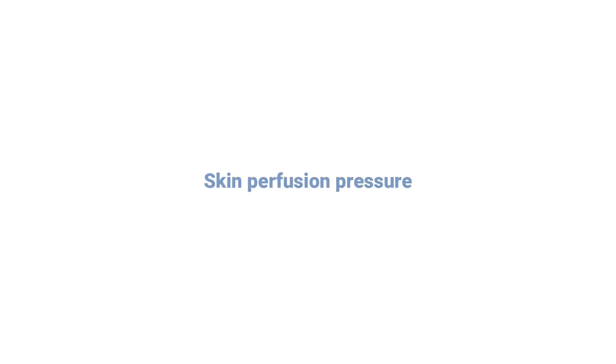In this video, we are going to talk about skin perfusion pressure, SPP: what it is and what to use it for.